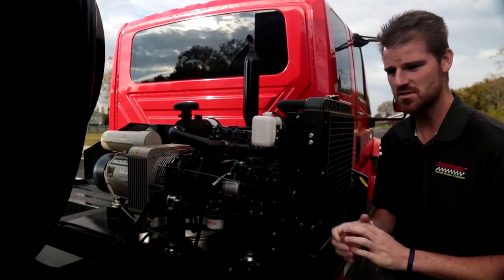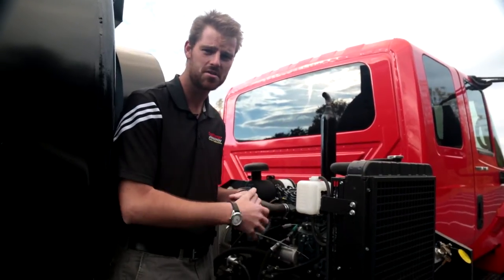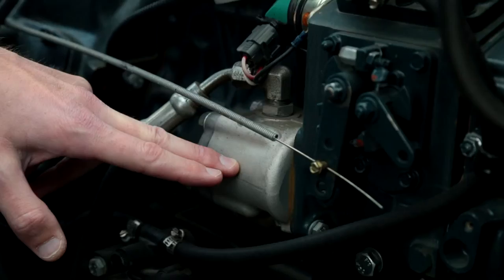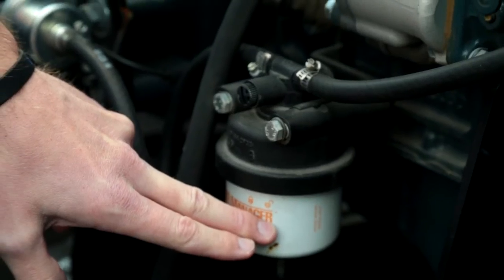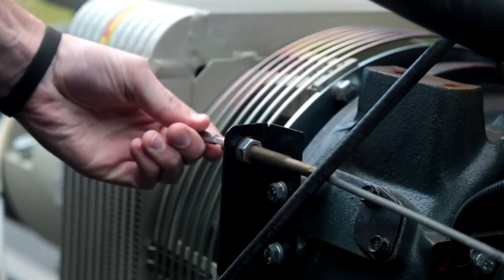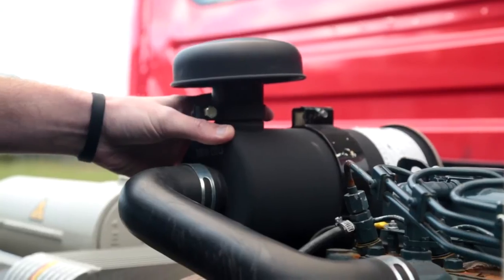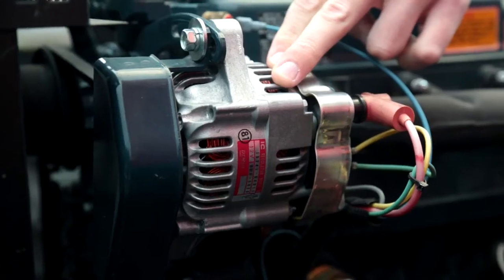Let's touch on some of the components on our Kubota diesel engine. Directly mounted to the motor is our hydraulic pump. We also have our water separating filter, our throttle cable, air filter housing, radiator, and on the opposite side is our alternator.